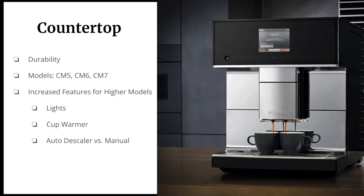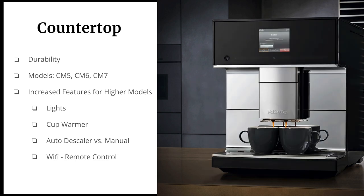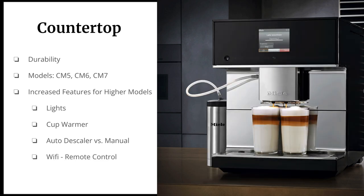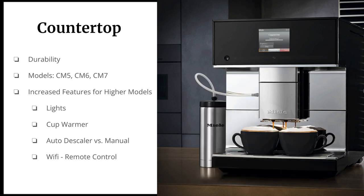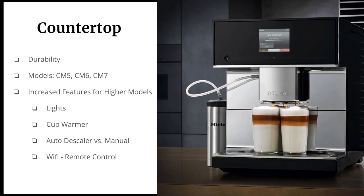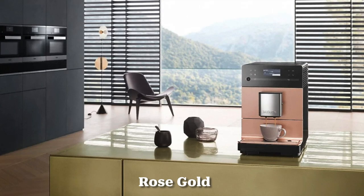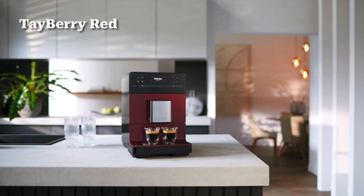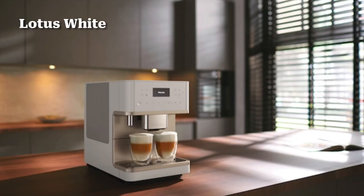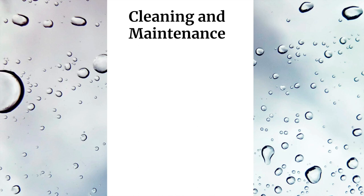The CM7 has the auto descaler, so no more having to manually descale your coffee unit. For tech lovers — and even non-tech people — because Wi-Fi is taking over the kitchen, you can download the Mila Home app and do everything remotely from your phone. Color options for the countertop models include rose gold, tayberry red, lotus white, and obsidian black.